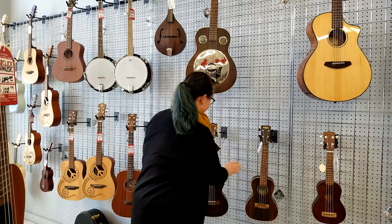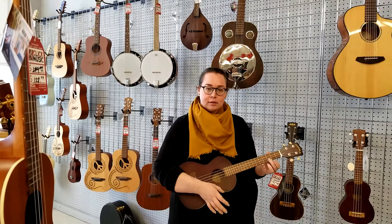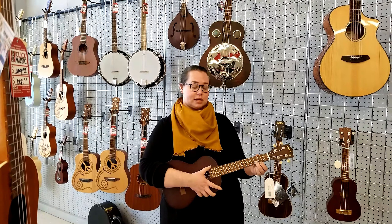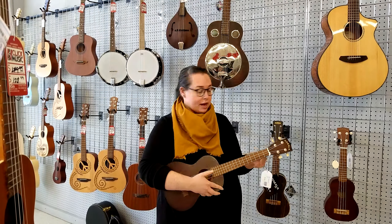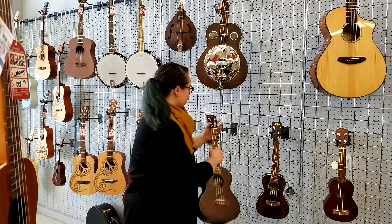The next size up is the Tenor. It uses the same tuning and the same string tuning as the two smaller sizes, but it again just has a little bit of a richer tone because the strings are a little longer.